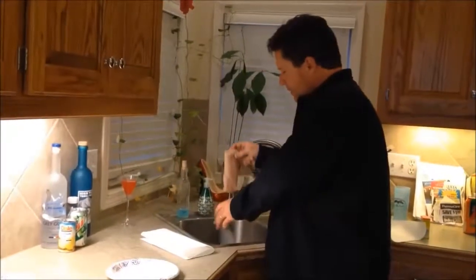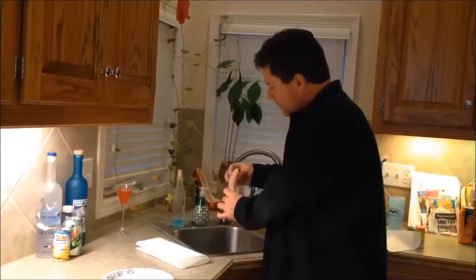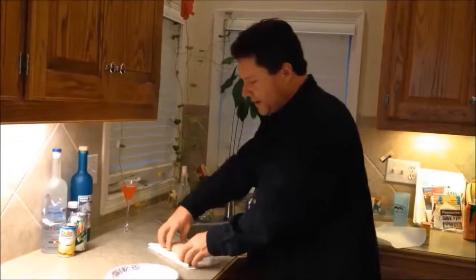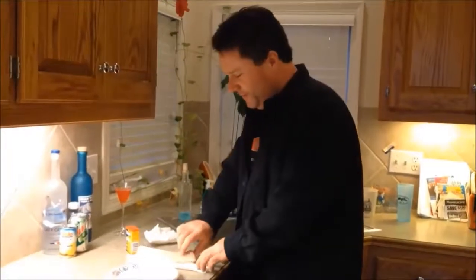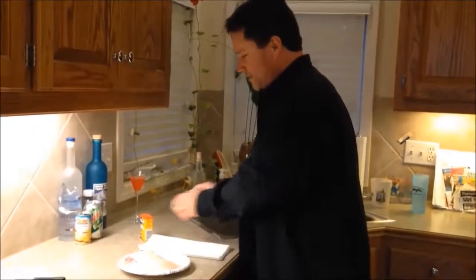Take your boneless spoonbill fillet that you trimmed off absolutely all of the red meat and thaw it out. Pat it dry on a paper towel — completely dry. Now to season your spoonbill, we have our patted dry spoonbill fillet and Old Bay seasoning.